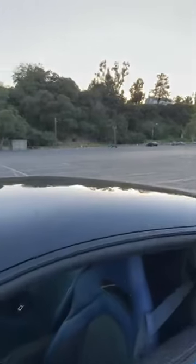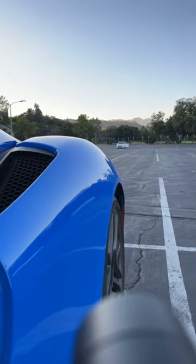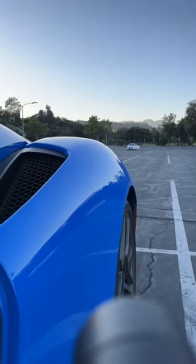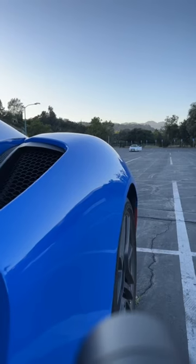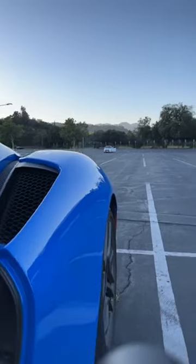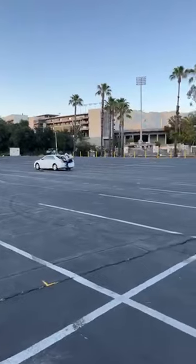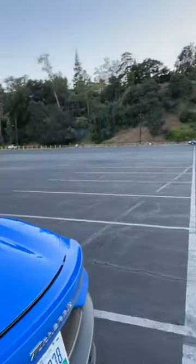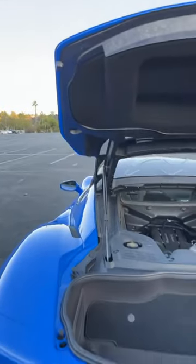Someone asked for a rev — let's give it a go, though not too much since I don't want to get kicked out of this parking lot. Did you guys hear it? It's really quiet. You hear more of the turbo sound than anything else.